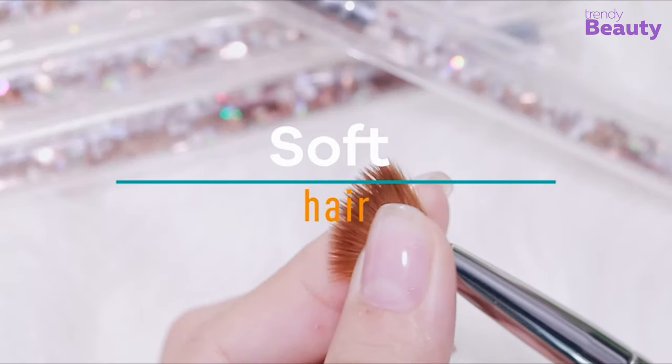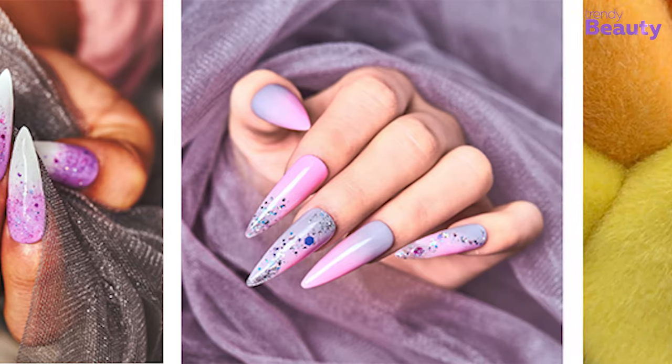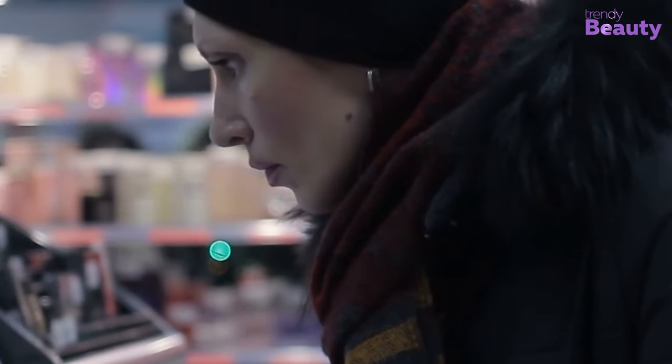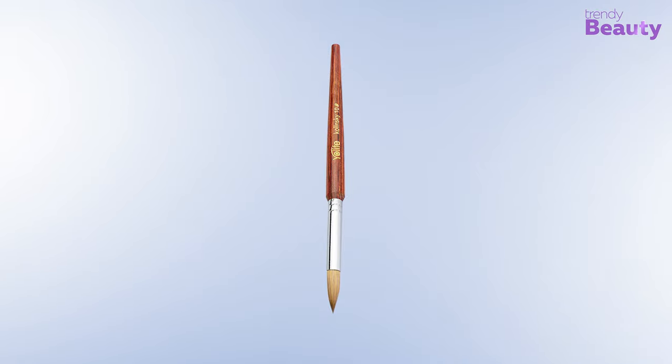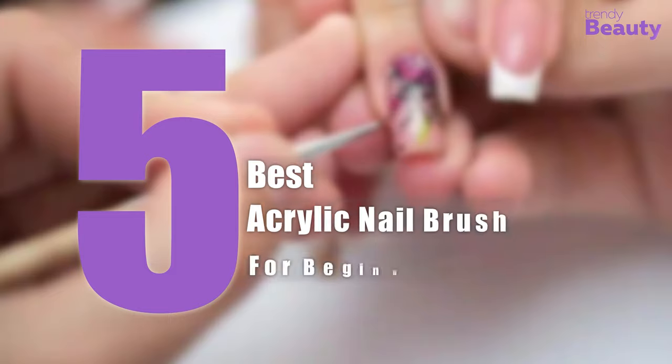Moreover, nail brushes crafted from natural Kolinsky sable hair deliver the most effective solution. There are thousands of nail brushes present in the market for you to choose from. So to spare you the hassle, in today's video we have rounded up the five best acrylic nail brushes for your convenience. Let's dive into the video.